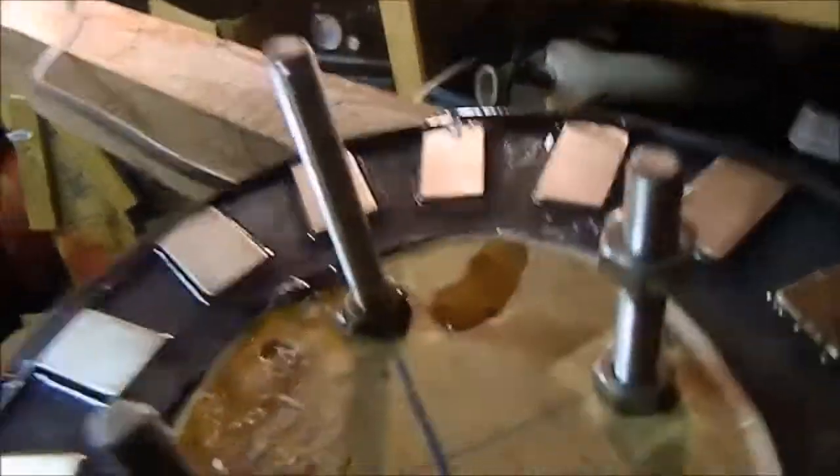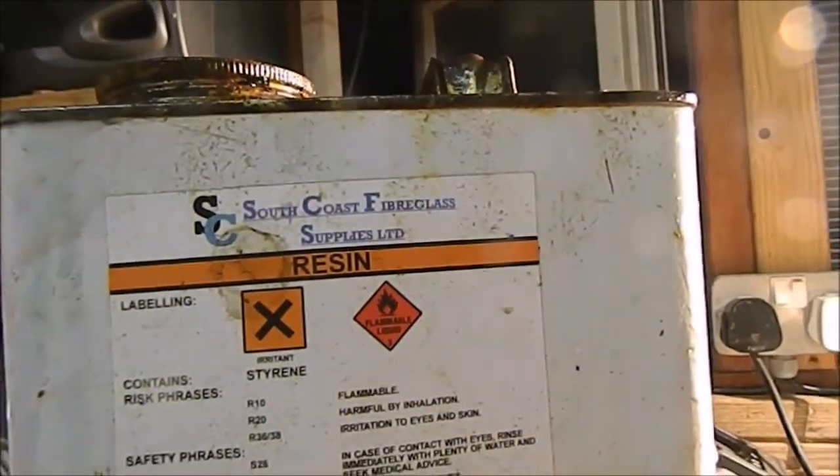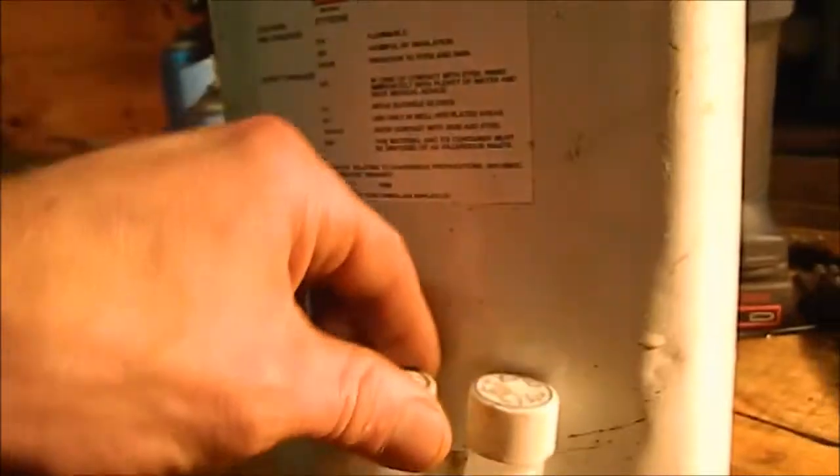My brain's not working at this precise second — I'm thinking about 10 different things — but I might just order some more of that anyway, because I've got a ton of resin left. There's at least two, maybe three kilos in there. I've got to be honest, it actually annoys me — look, there's just nothing on there saying how much it is. You've got all this EC bollocks, UN bollocks, but you've got nothing about how much is in it or any ratios. It just doesn't say how much is in the bottle — weird, isn't it.